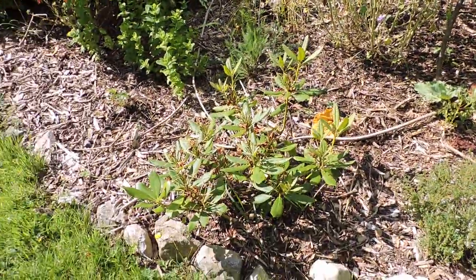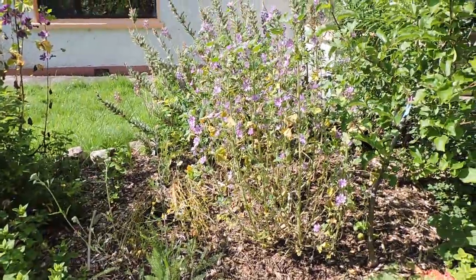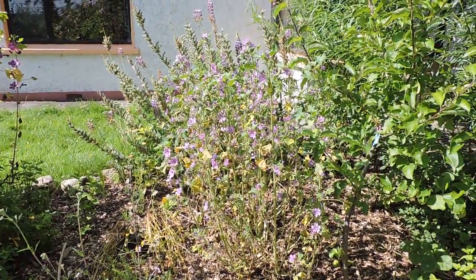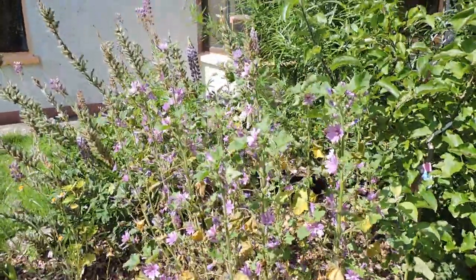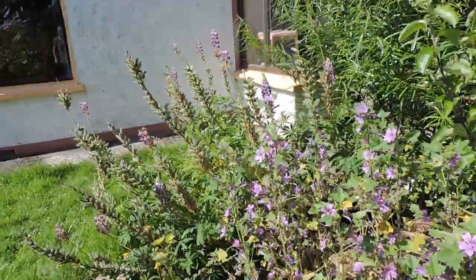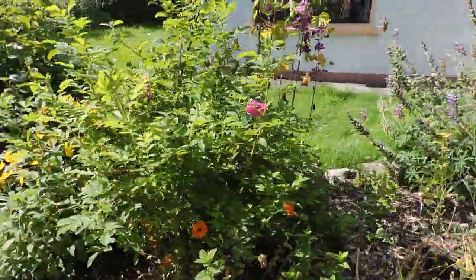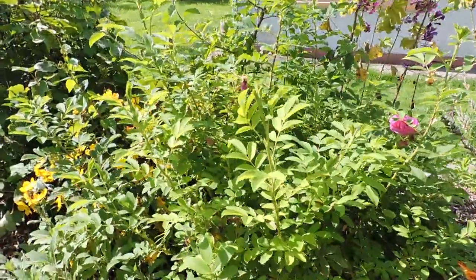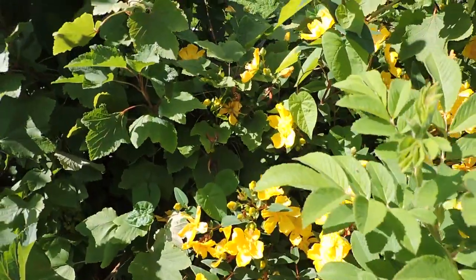This is a small rhododendron plant, and here's some flowers. This is a woodmallow, and there's a lupin in the background - a huge lupin plant. Here's an apple tree, a wild rose, sage, and St. John's wort.